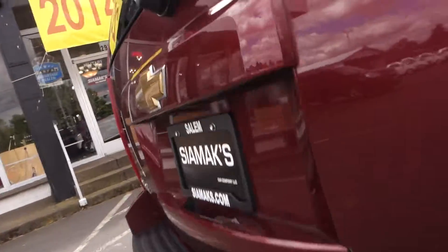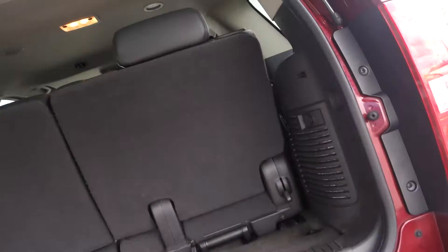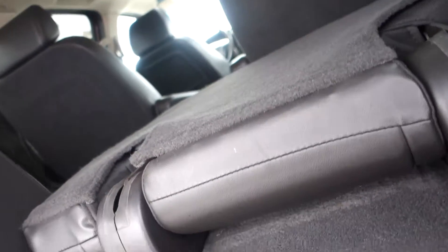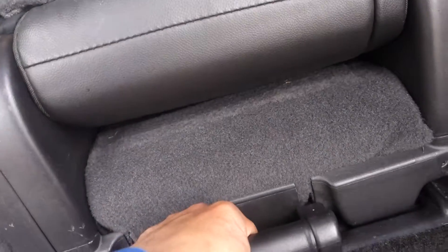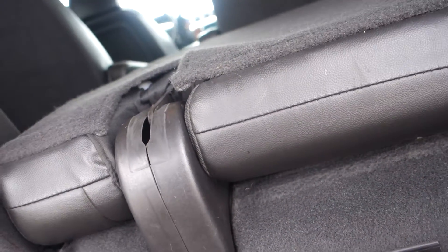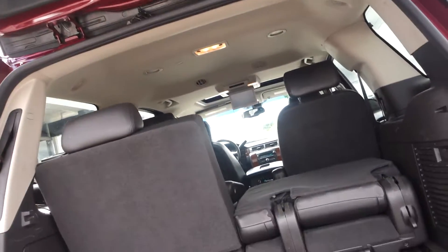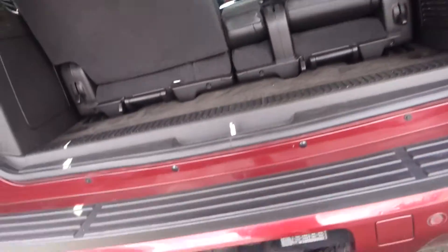In the back, if you need more room, you can fold down the seats to allow more cargo space. The handle right here lets you lift and remove the seats — take them out, put them in the garage, and you'll have all that cargo space. The spare tire is underneath the vehicle.